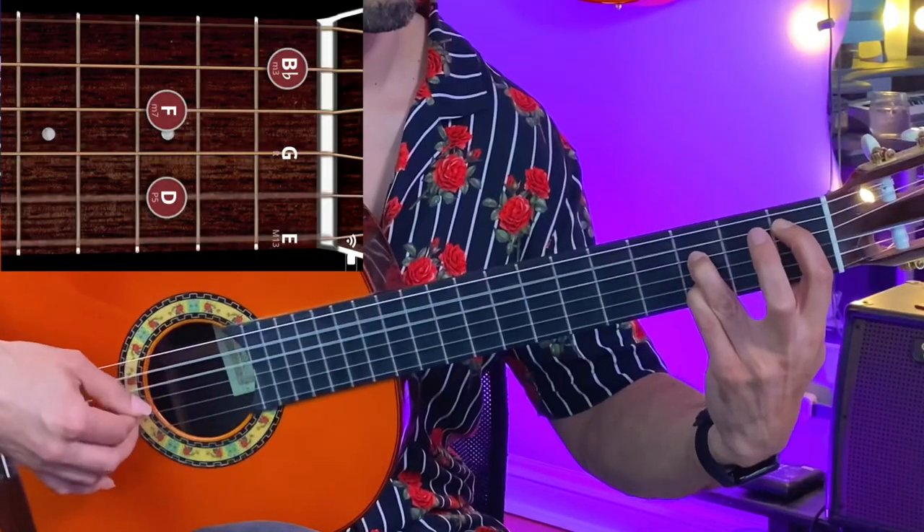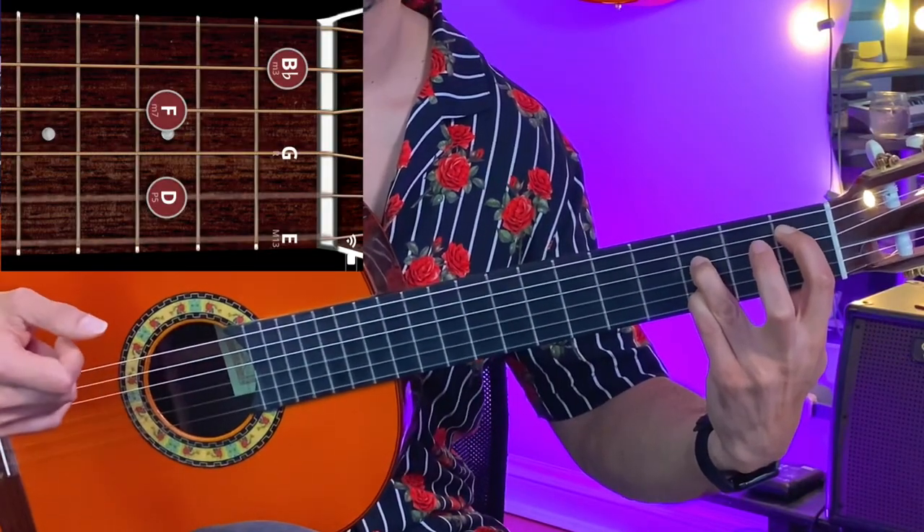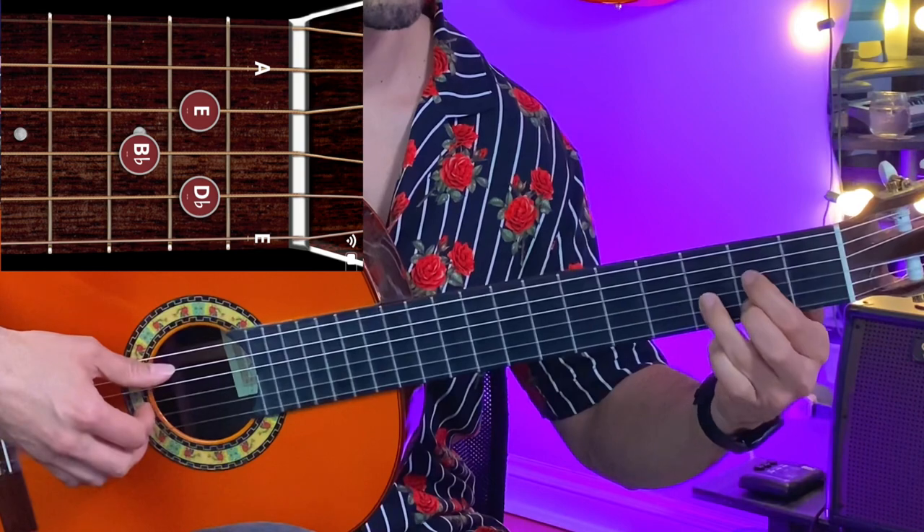The two chords we're going to be using today for this foundational compas is this variation of B-flat and this A.